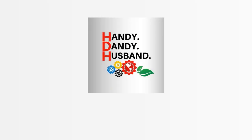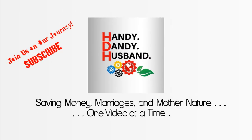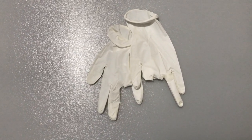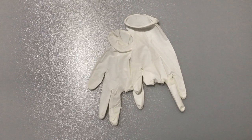Hi viewers! Welcome to Handy Dandy Husband YouTube channel. Today we are showing you a quick tip on how to reuse latex gloves. As regular viewers will know, I use gloves in most of my repairs to save money and not contribute to the landfill unnecessarily — I reuse latex gloves.